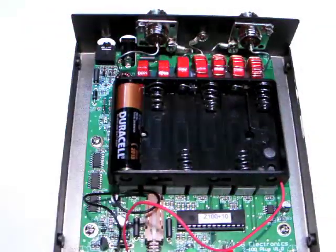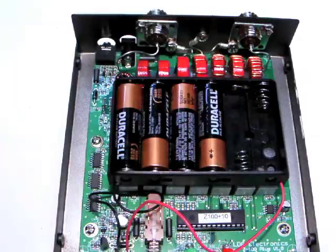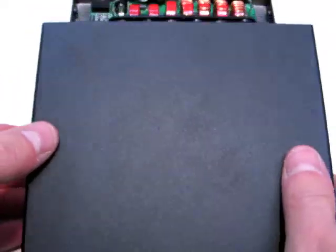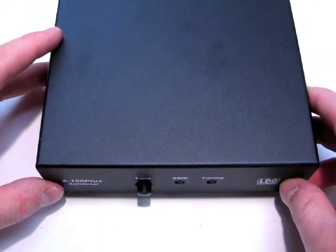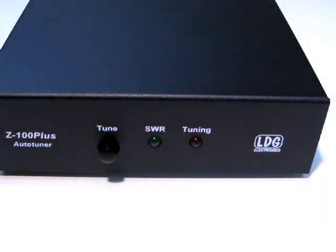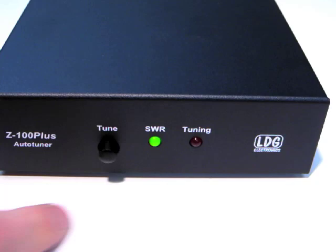Insert 6 AA alkaline batteries, being careful to observe correct polarity. Carefully slide the lid back on and reinstall the 4 screws. Your Z100 Plus will now operate without requiring any external power.